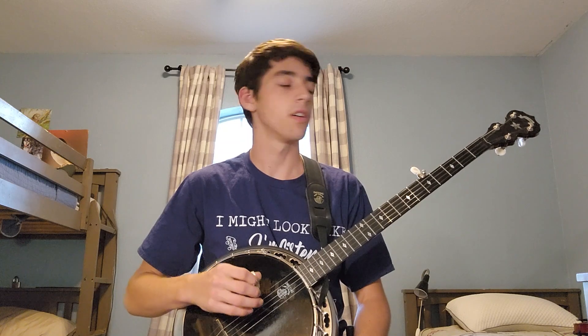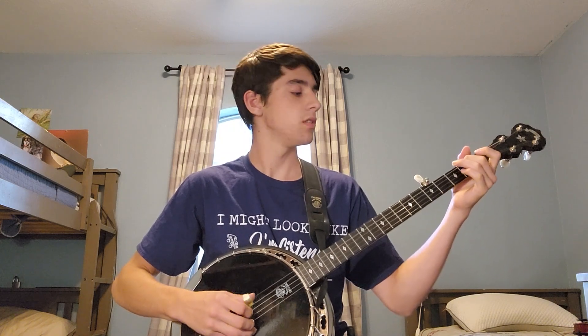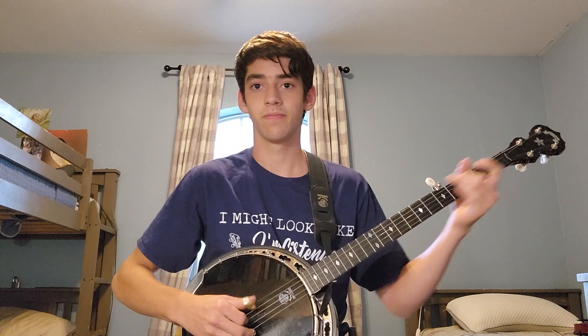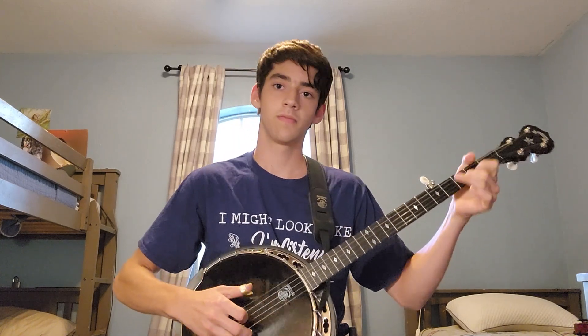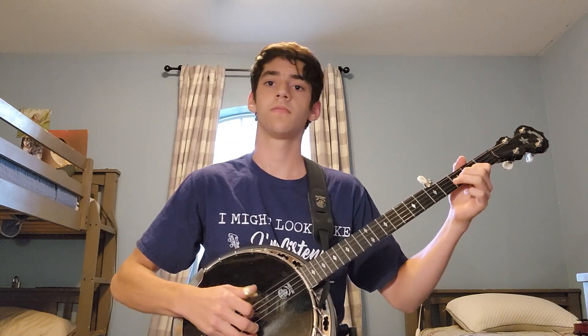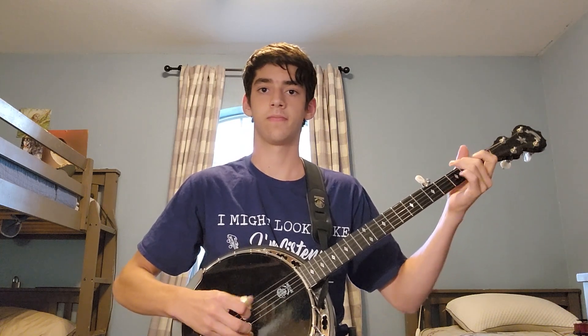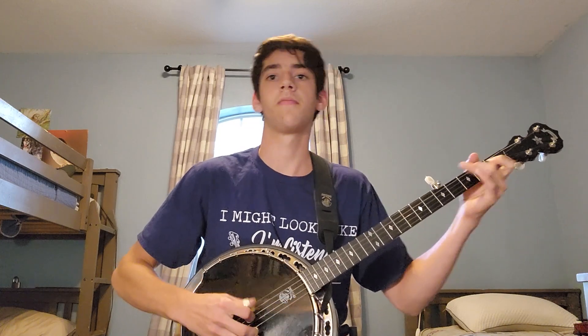All right, let's do a song. Here's Old Joe Clark.